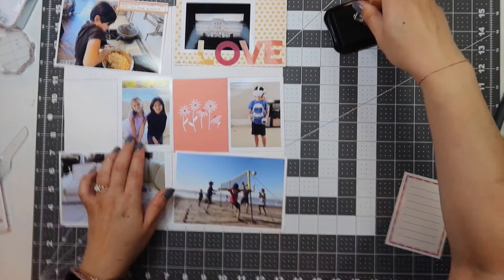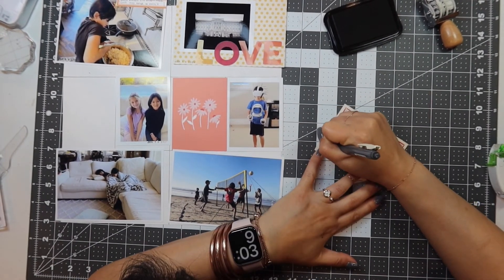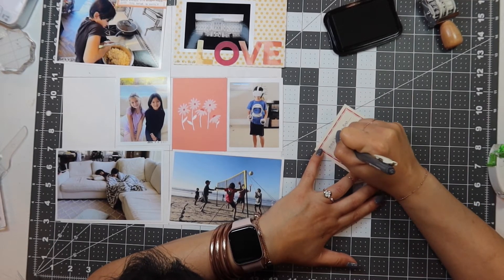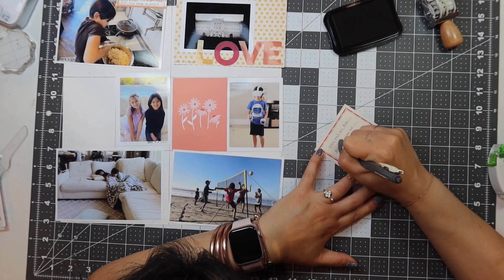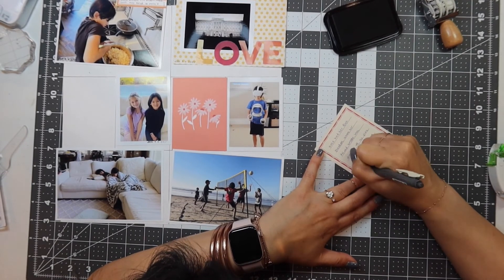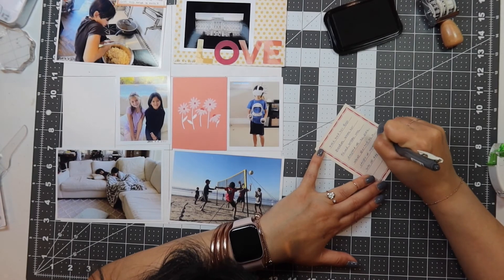This next picture is of my daughter with her girlfriend. I wrote: Kaya had her first play date where her friend Brooke was dropped off to play — so this was her first drop-off play date at our house. What started as a couple of hours turned into an all day plus pizza for dinner with her family. I journaled that and I'm going to date stamp it.